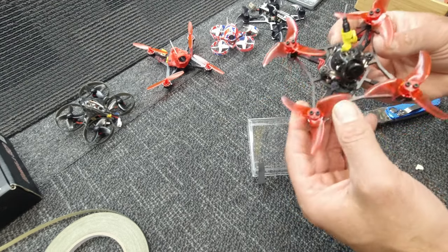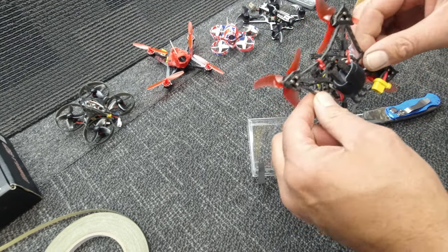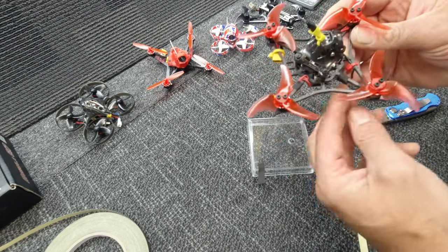There you have it folks, nicely tied up and tied off. It looks a bit neater than before. Why would you tie these down?